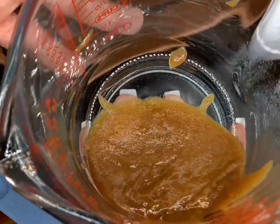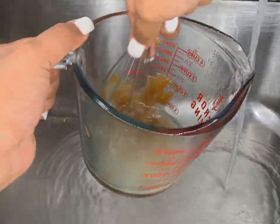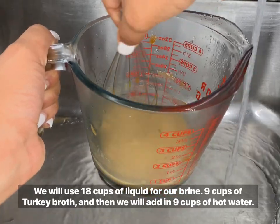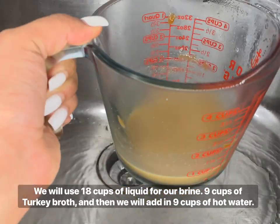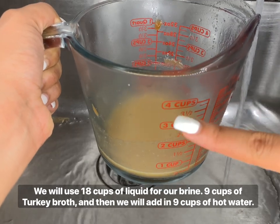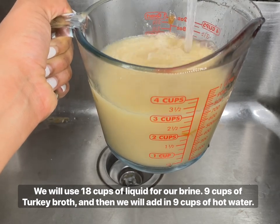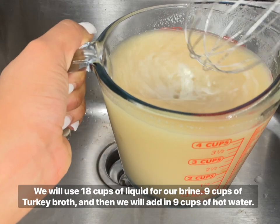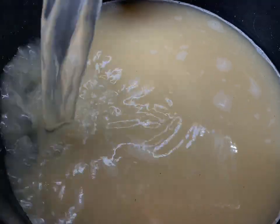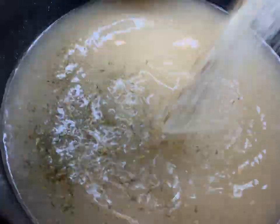For my brine, instead of water as Kinder's recommended, I'm using turkey base from Better Than Bouillon. They have plenty of flavors — sautéed onion, roasted garlic, chicken broth, low sodium, and organic versions. I'm using one teaspoon per cup of water, using very hot water, whisking the paste at the bottom of a measuring cup first to dissolve it with no lumps, then adding the remaining water. I used 18 cups total — about nine cups of concentrated turkey base cut with more hot water.